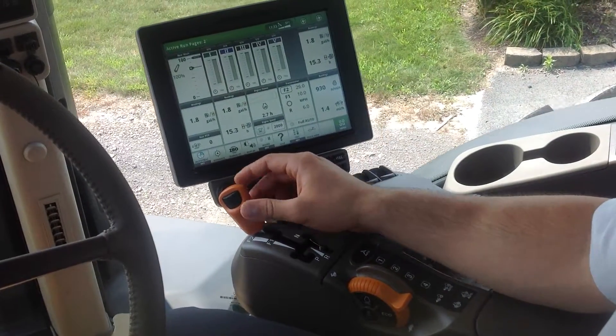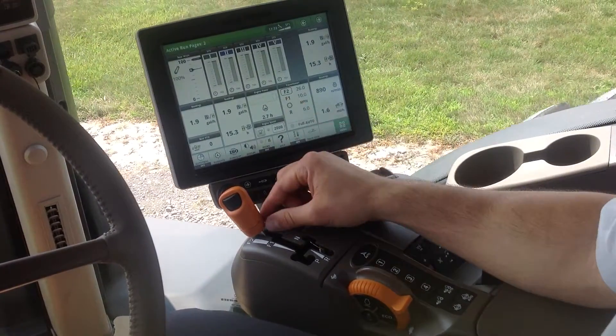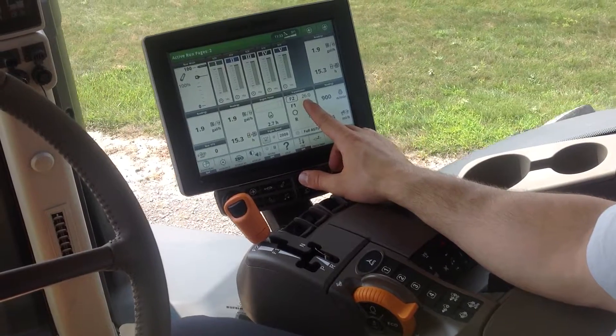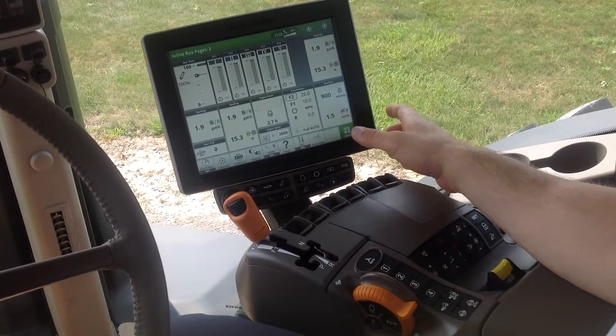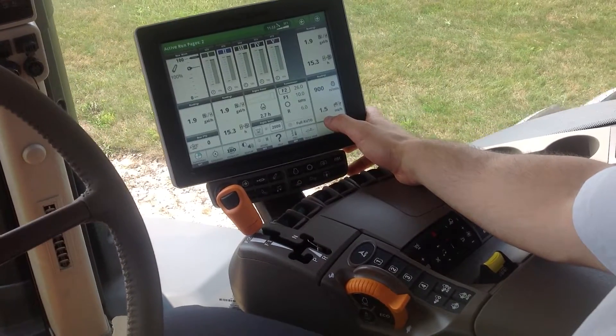If I move up into F2, we'll pick up just a little bit of speed. So even though I have the transmission for full F2 set at 26 miles an hour, with the throttle pulled all the way back, we're still only going 1.5 miles an hour.